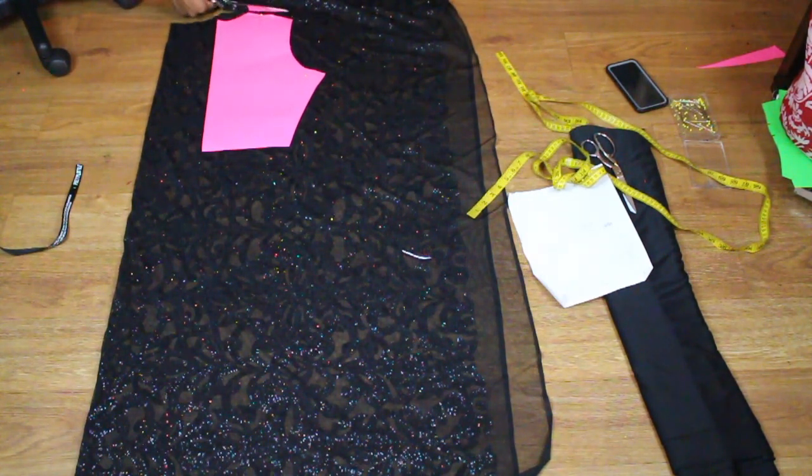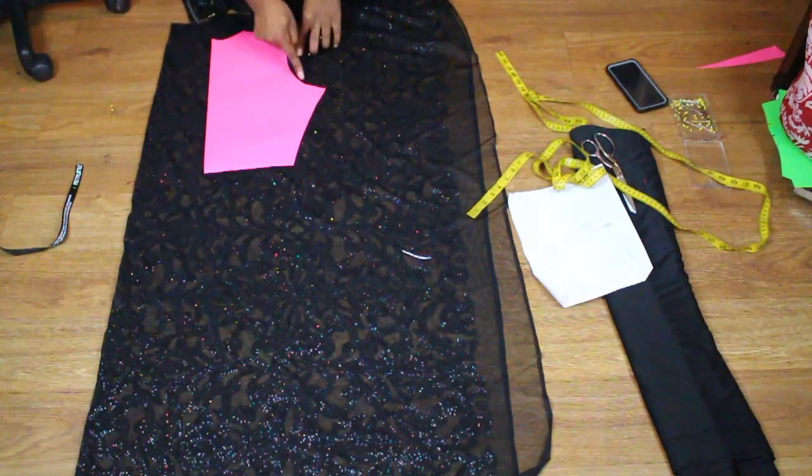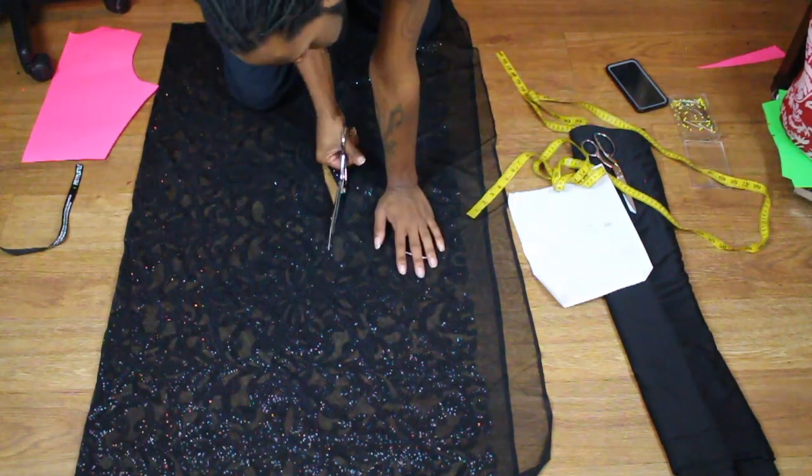Now this can be done with a pattern, or you can also just use like an old dress or something. My pattern was just a little too small for my client and I didn't really have time to make one, so I just kind of freehand cut it out.